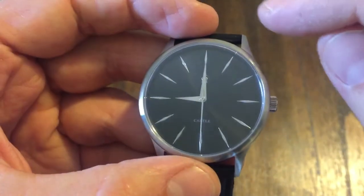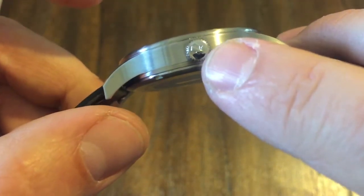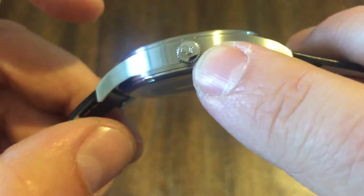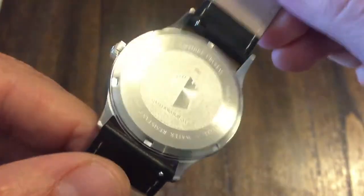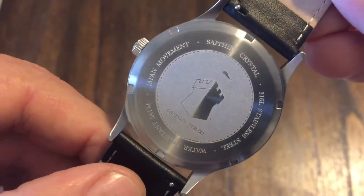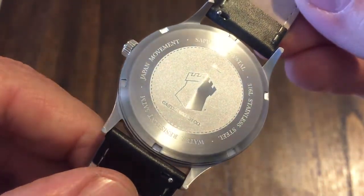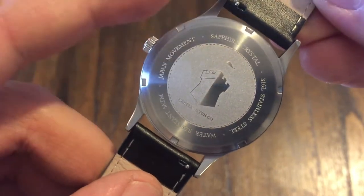You've got a sapphire crystal, a stainless steel case, and a signed crown — which, like I said, you can't get that on a lot of brands, especially for $59. On the case back it says Japan movement, sapphire crystal, 316 stainless steel, and water resistance. So this watch has water resistance.